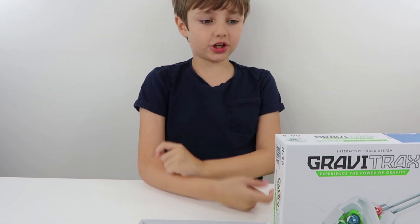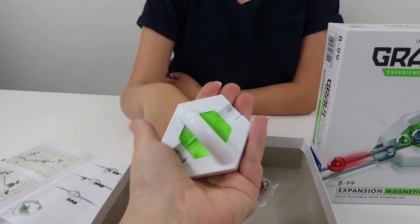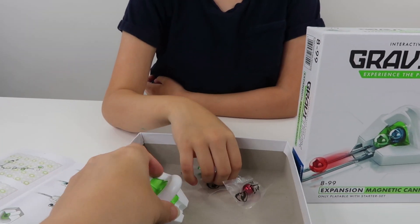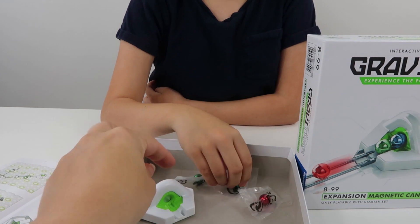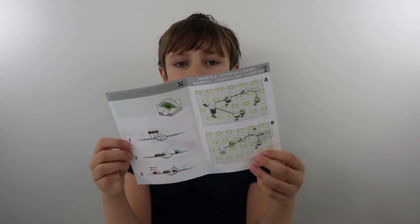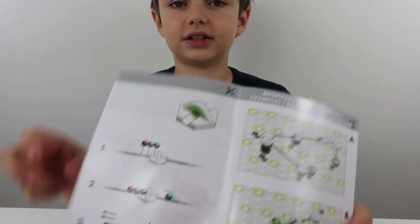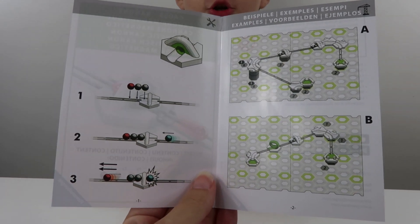So we have just opened the Magnetic Cannon. Let's have a look. We've seen one of these in our last video. Actually in our last video we said that these balls were magnetic, but actually the magnet is inside the cannon. Here is the little instruction sheet, where it has little examples you can do with tracks.